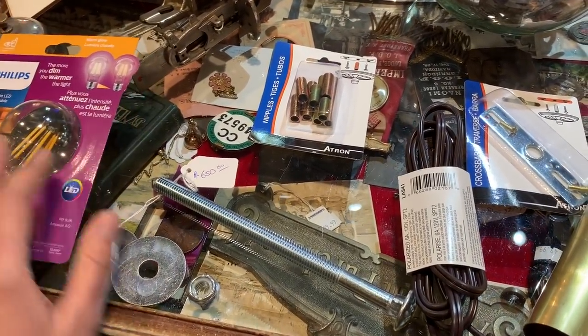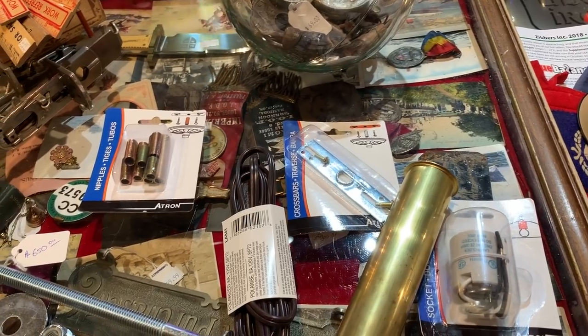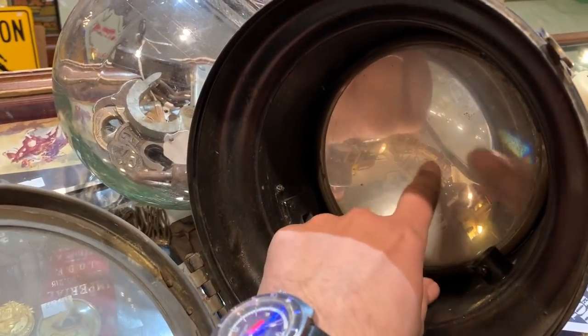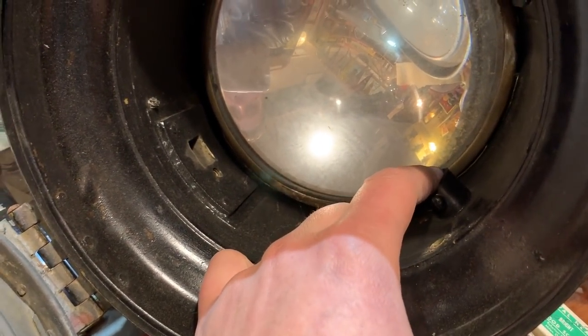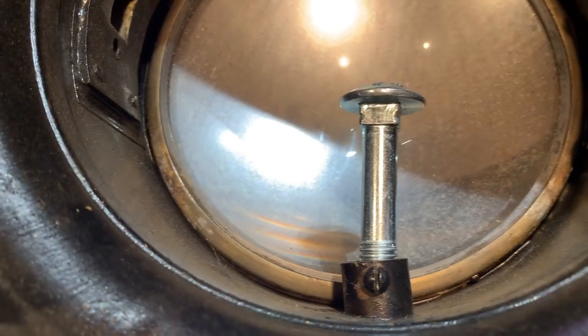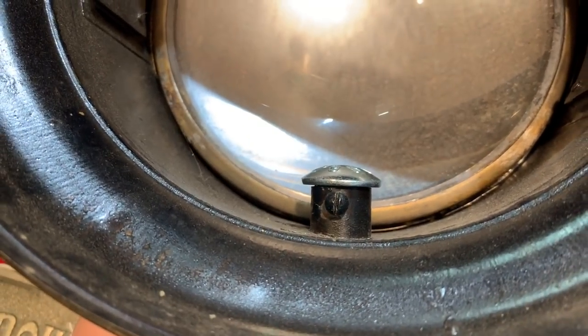I'm going to get cracking on putting this together. First thing I have to do is start figuring out how I'm going to mount the socket inside of the headlight, so I'm going to start there. The nice thing about using a headlight is it's already built in with a reflector, so it is going to put off some nice light. I'm using the existing hole to put the bolt through to mount it, but I have to figure out where the bulb itself is going to go and find a spot to mount the socket. The new lag bolt is just going to go right into the shoulder there and I'm going to use the original set screw to hold it in place. I've got some washers for the other side — when that's bolted down it should be nice and tight.